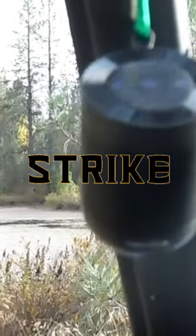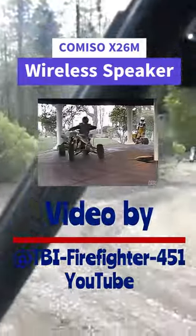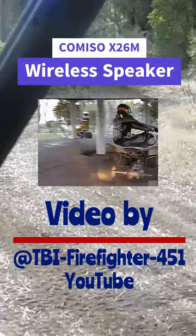YouTube is trying to give me a copyright strike with all this music. Look at the wildlife — yeah, she's always got a bit of an attitude. Who's that guy in the mirror? No — Mr. Camera! All right, back to the road.